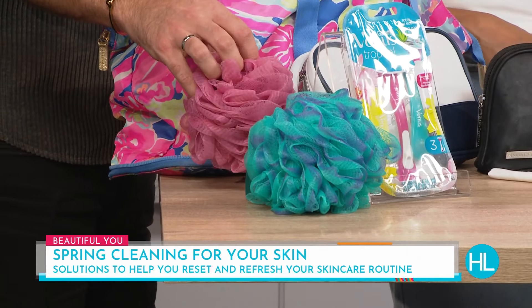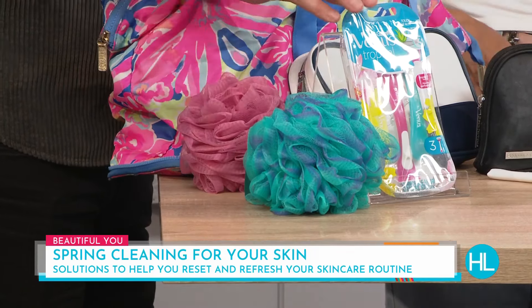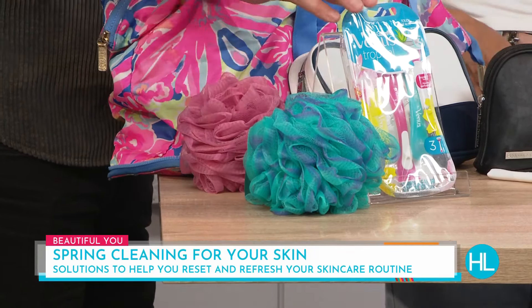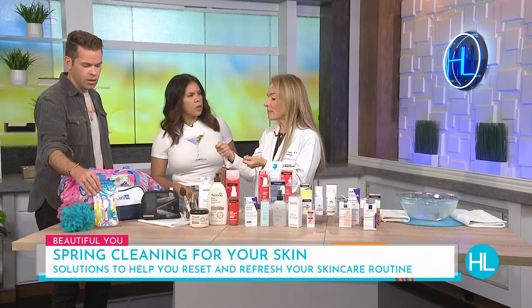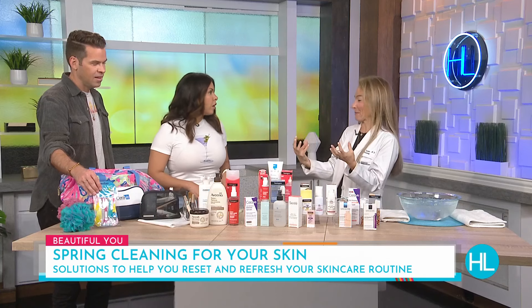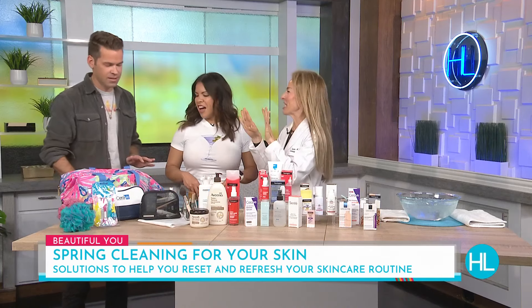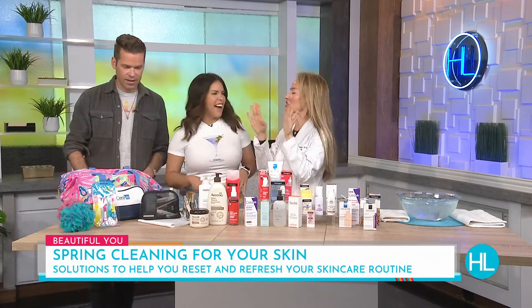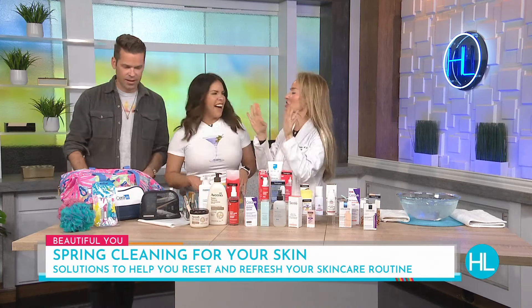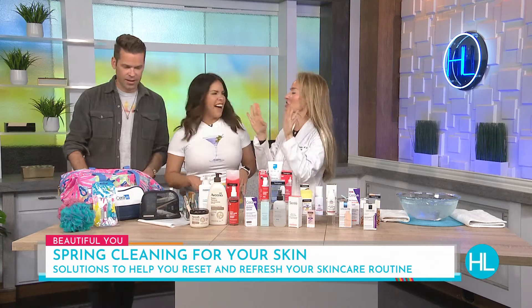When it comes to getting your body exfoliated and ready for spring, a lot of people use loofahs at home. The synthetic ones are safer — they don't grow as much bacteria — but wash them really well with detergent once a month. Razors: I tell my children throw disposable razors away every two weeks because they get rough and they grow bacteria. The problem is they sit in that warm shower, which is like a petri dish for mold and bacteria. If you can take them out at night and let them dry on the counter, that's even better.